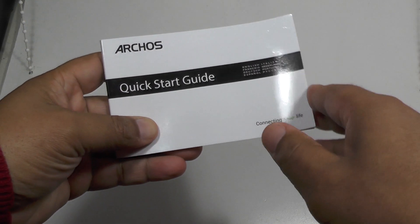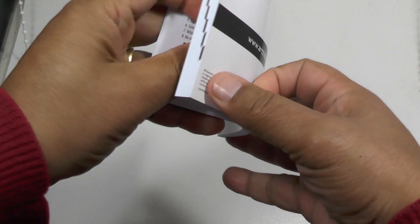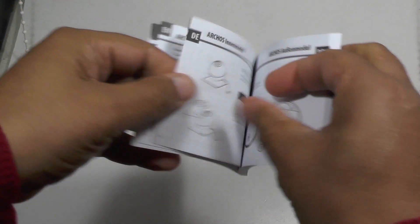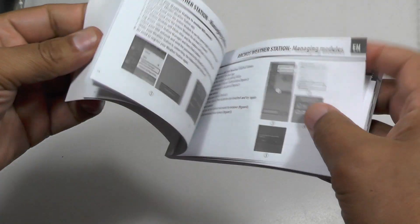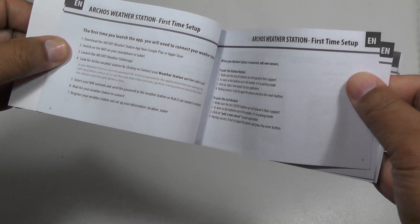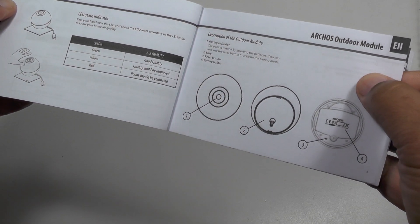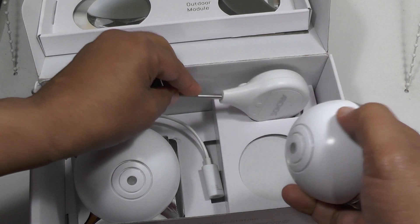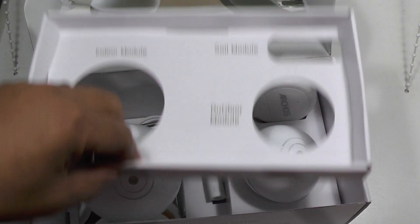You also get a very standard Arcos quick start guide — this is multi-language, which is why it's so thick — but it gives you the basics you need on how to get paired up with your Wi-Fi network and also how to troubleshoot and add or remove sensors as needed. The whole setup seems to take about 15-20 minutes, and then it's just a matter of installing everything and getting the app running.